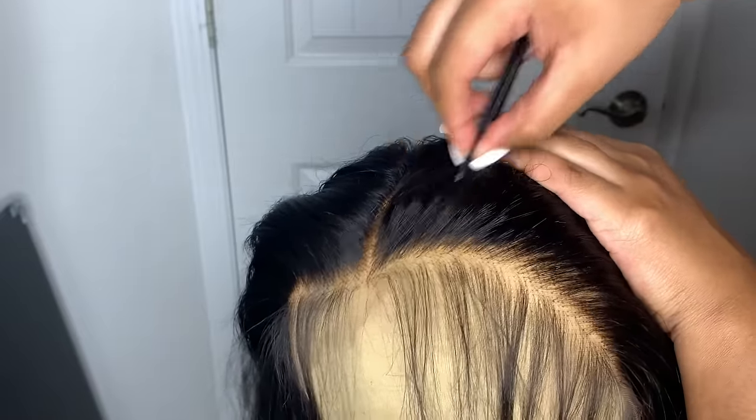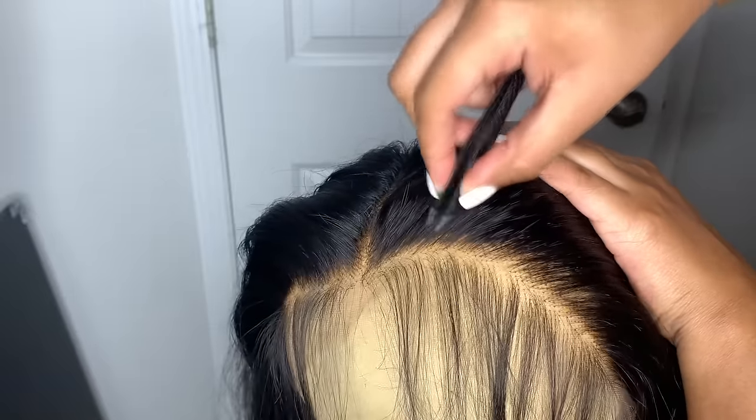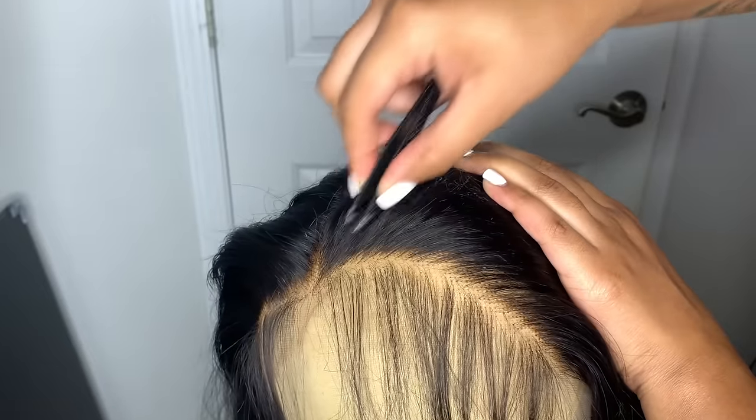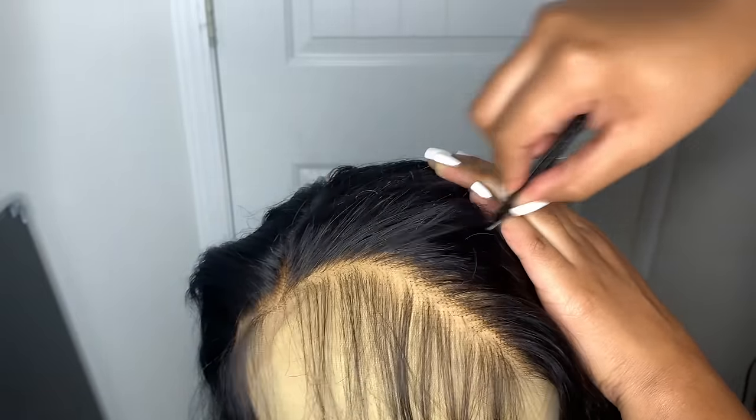Now I'm plucking the top part of this side. I'm not plucking directly at the front of the hair — I'm going a little behind the hairline, not exactly at the front.